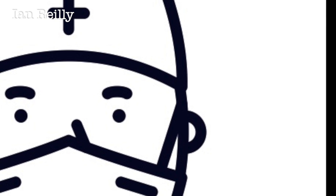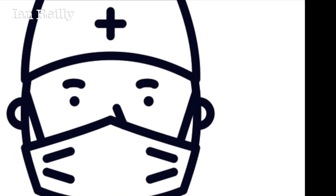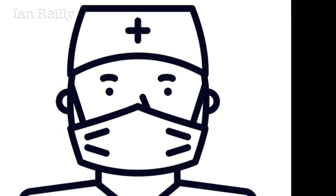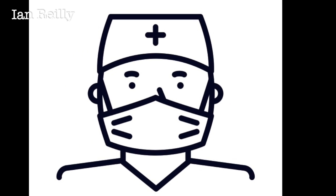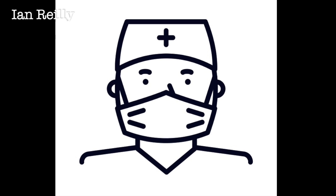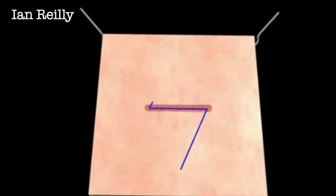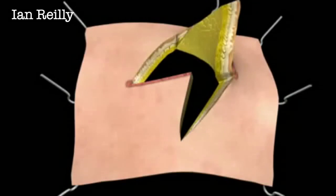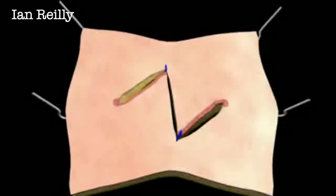I found a little video online — apologies to the original author, I'm not sure where it's from. This movie clip shows Z-plasty a bit more clearly. The incision is made along the contracted scar, then two 60-degree incisions are made. As the flaps are lifted up and transposed, what was originally the short axis of the scar has now been lengthened, at the expense of a decrease in the width dimension.